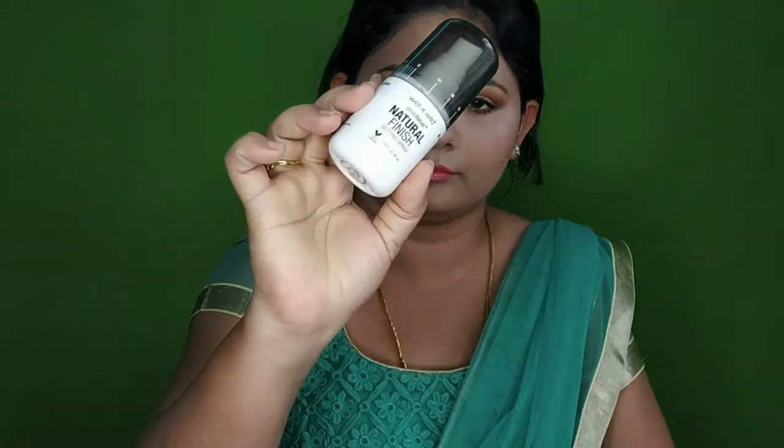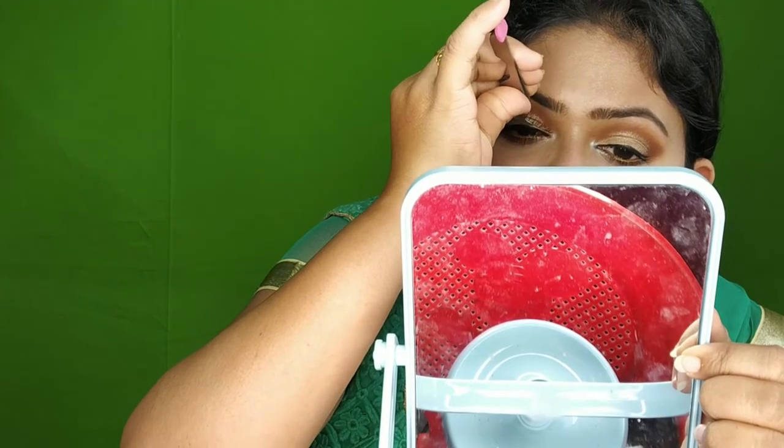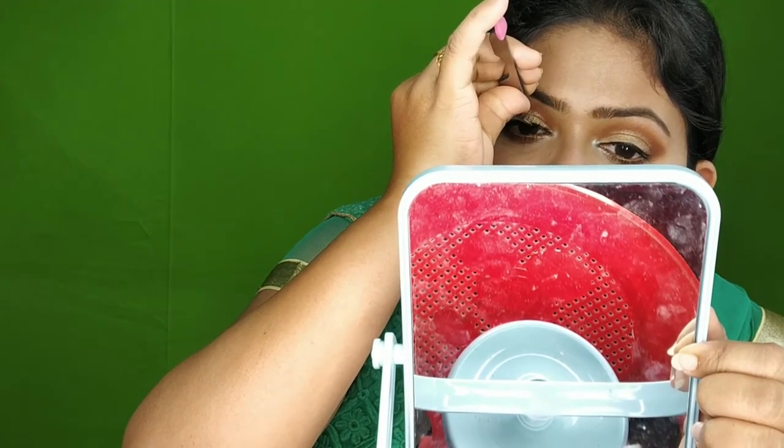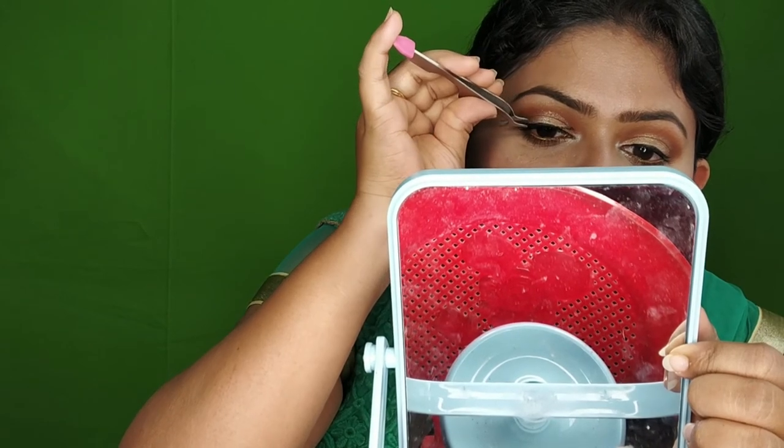Finally, the makeup is long lasting. I use a Wet n Wild natural finish setting spray. I also use falsies — falsies are available on Amazon. I will add earrings and jewelry to complete this outfit.